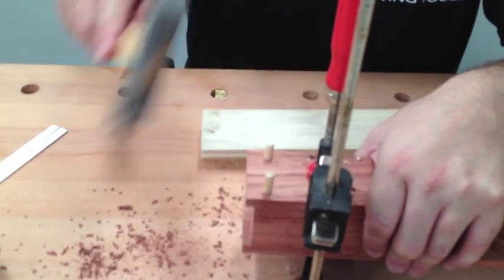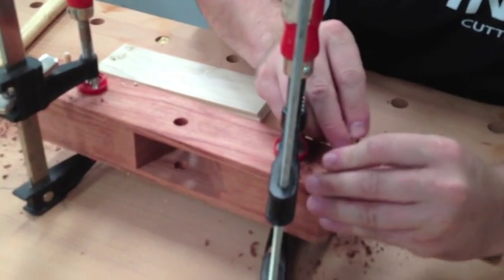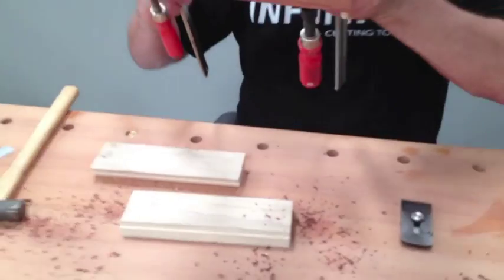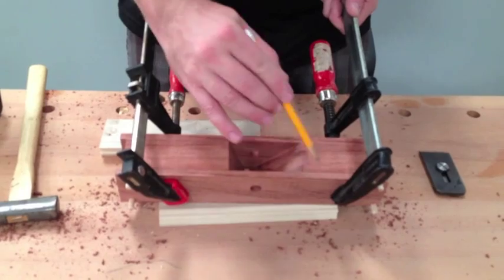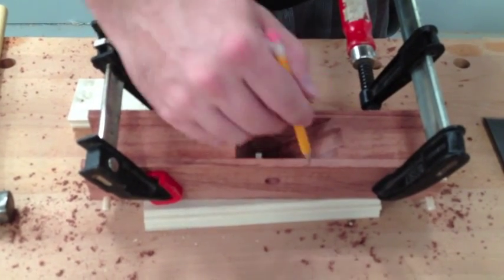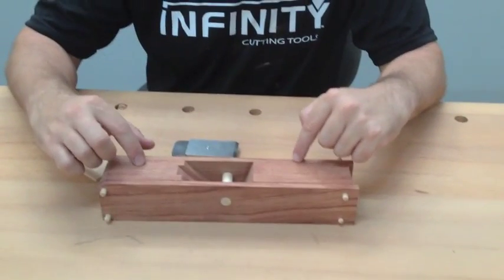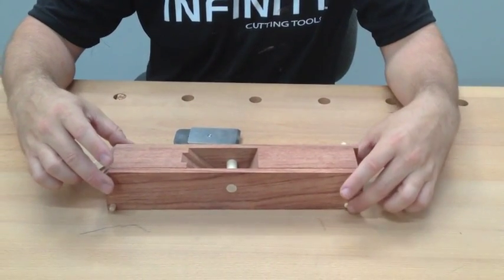Loosely tap the dowels in just to hold position so nothing moves as you're doing this and flipping it around. You can also set up riser blocks and do it on the drill press — whatever way works easiest for you. Now that we've got the dowel pins inserted, make your marks on the interior lines — this tells us where we don't want to glue. Then separate the piece, glue up, clamp up. After glue-up, trim the dowels since we don't need them anymore.